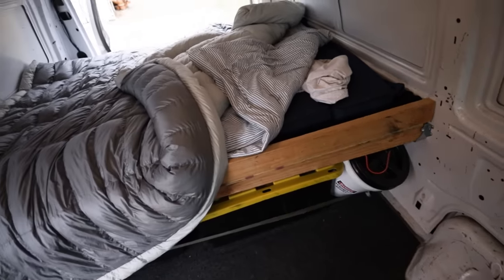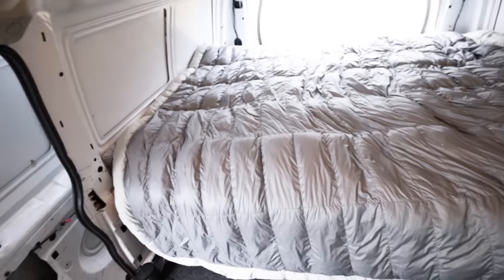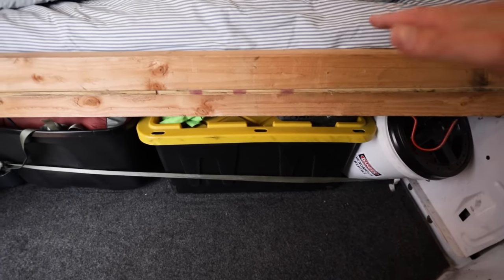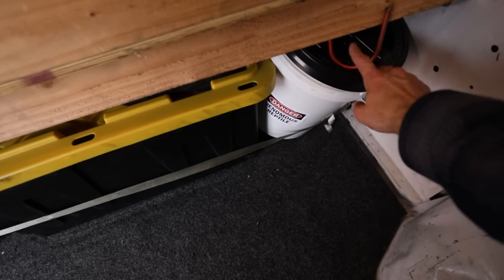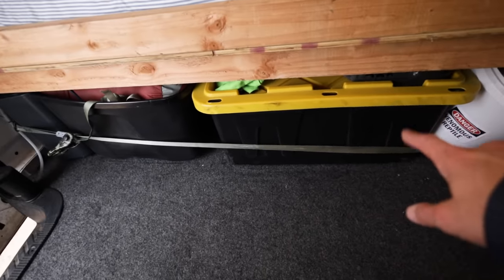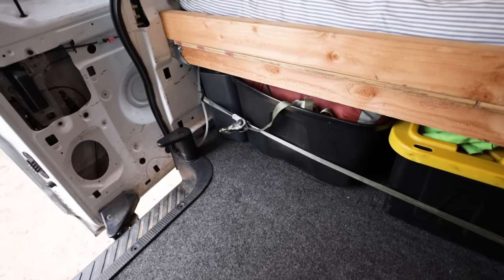The bed frame is simple - just some two-by-fours and plywood that we bolted in. I'm not super proud of it but it works, so until we have a problem we're leaving it. Everything underneath the bed is storage. I obviously love snakes and do snake relocations, so I have my trusty five-gallon bucket with a screw-on top and a snake hook because I'm constantly on call for rattlesnake relocation. We also have a foldable toilet with supplies, more bedding, and towels.